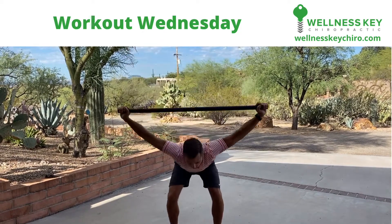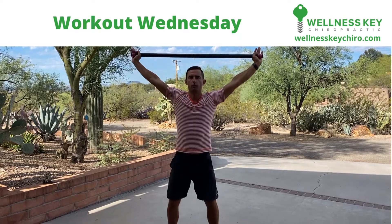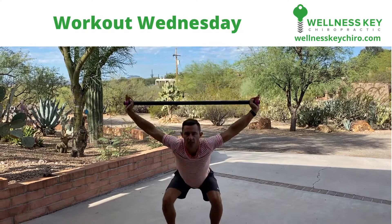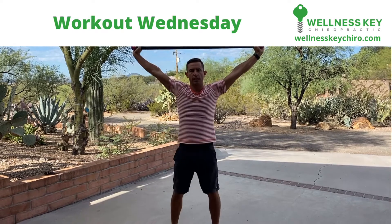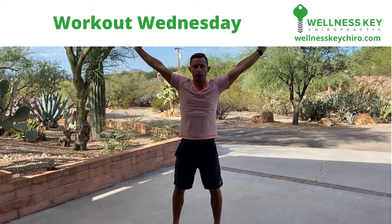You're going to try really hard not to go forward — that's really tough on your back. So you're going to try to sit your butt straight down. I might even encourage you to put a seat behind you and do three sets of 10 like this. And you'll feel hip mobility, knee mobility, ankle mobility. Make sure you really keep your tummy tight.